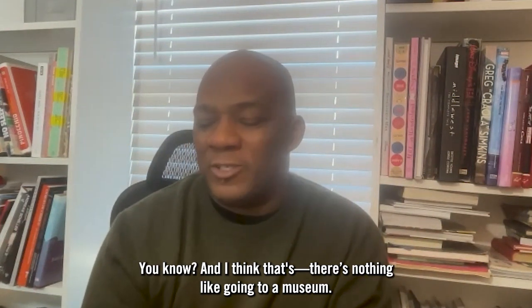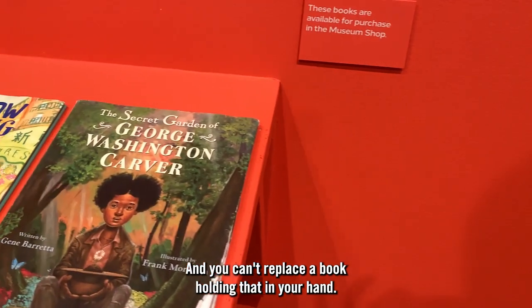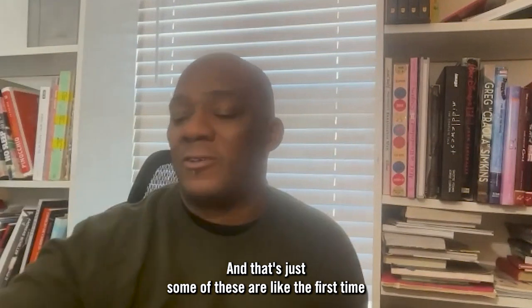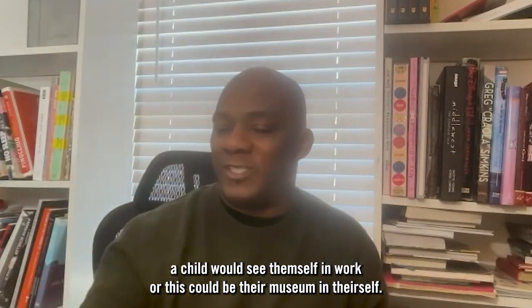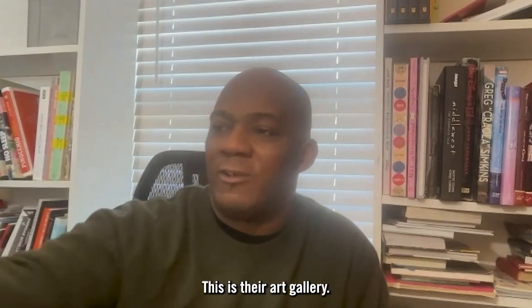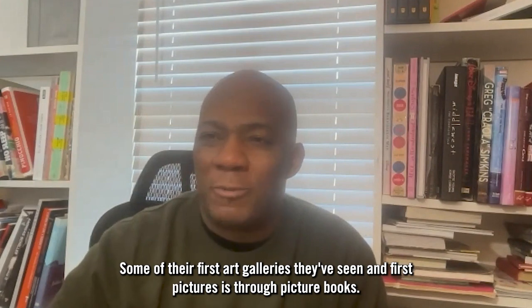All these little secrets that went into making this creation — there's nothing like going to a museum, and you can't replace holding a book in your hand. Some of these are like the first time a child would see themselves in work, or this could be their museum. This is their art gallery. It's one of their first art galleries, and their first pictures is through picture books.